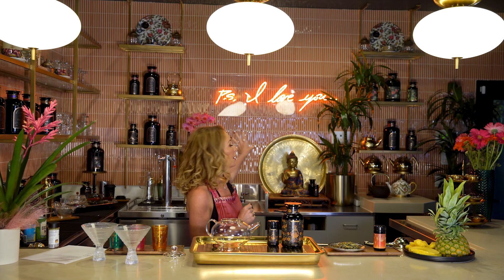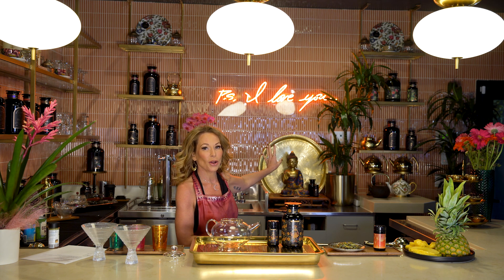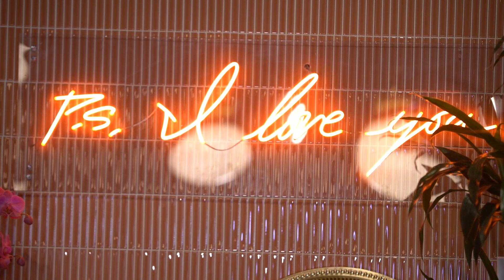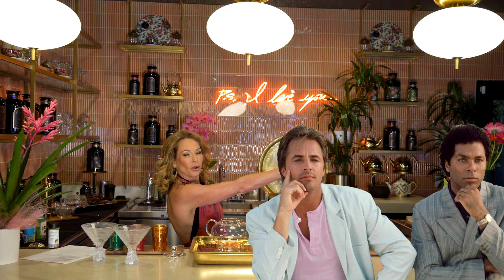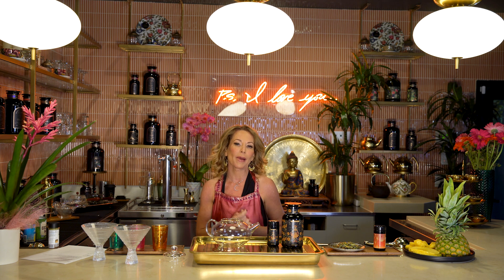The only thing that's gonna be different when you come to visit is the 'PS I love you' will be gone. This was a remnant of the last owner and I think it's really cute, but our Magic Hour sign will be up there soon. So enjoy the Miami Vice orange neon sign as we tried to make it feel a little bit more like an apothecary than a Miami bar.